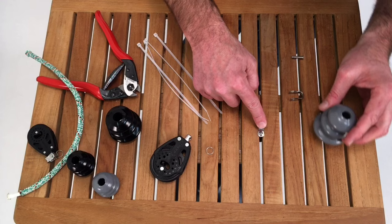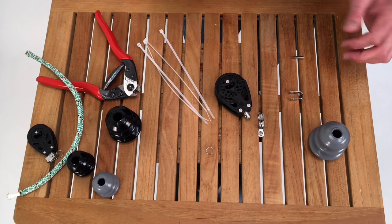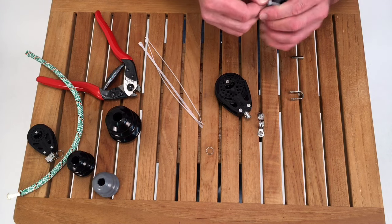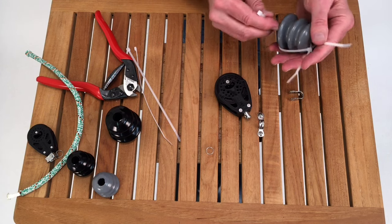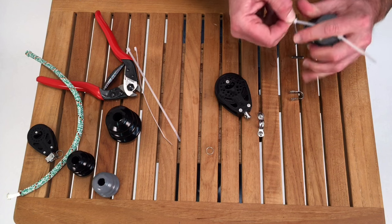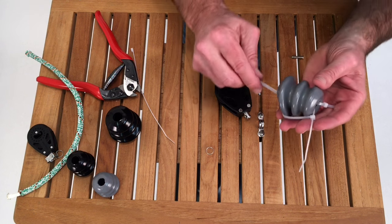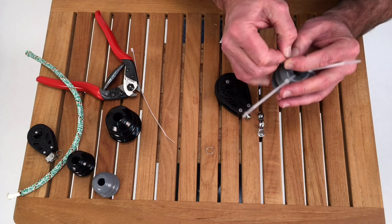Here I've got a fixed eye and I want to attach this 57 millimeter block, so there are a couple things I need to do. First, I need to cinch this down, again with three zip ties. I know this is a little tedious, but to prevent further frustration we're going to take our time and do it right the first time.